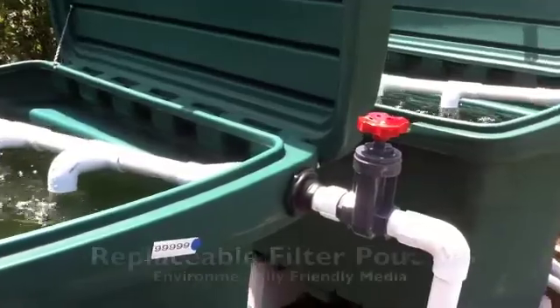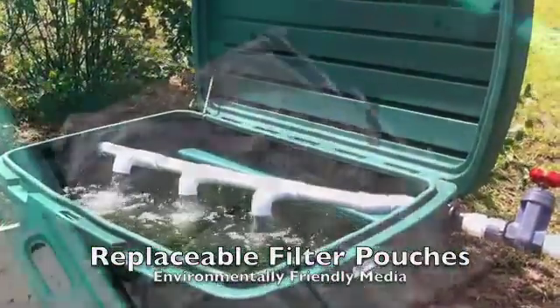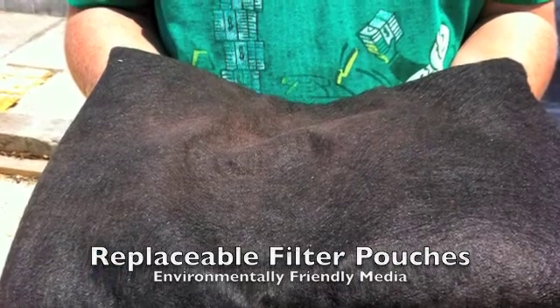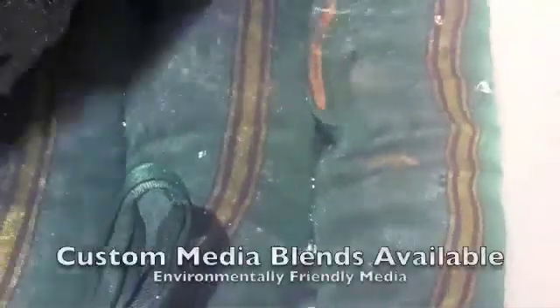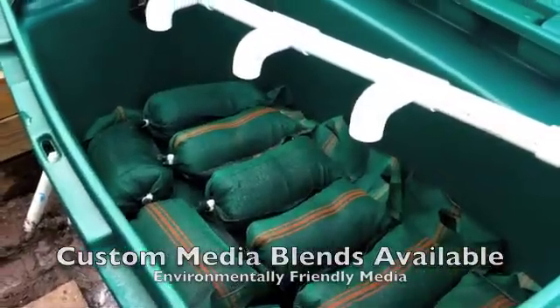The pouches contain a patented filtration media composed of natural, environmentally friendly elements. The active filter media inside the replaceable pouches can be specified to target and remove pollutants that may be unique to the chemical composition of the water to be cleaned. An assortment of blends is available to capture specific pollutants as required.